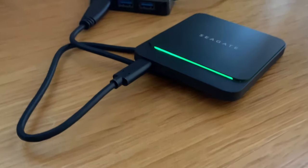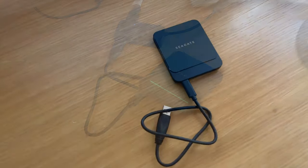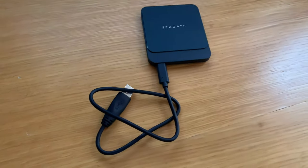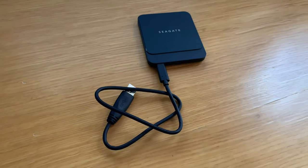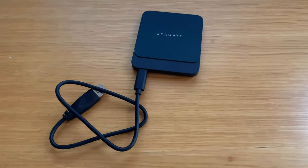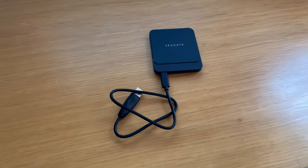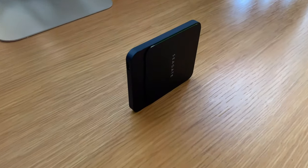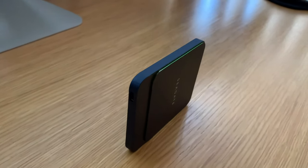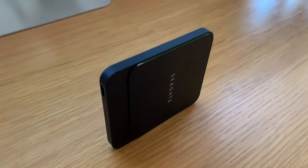We tested with IO Meter using 2MB sequential and also compared 4K performance. It outperforms the Samsung Portable SSD T5. We also compared it to the LaCie portable SSD — which is essentially the same thing since Seagate and LaCie are the same company — and it got similar but slightly better speeds. Compared to other SSDs, this was probably one of the quickest across almost all our testing.